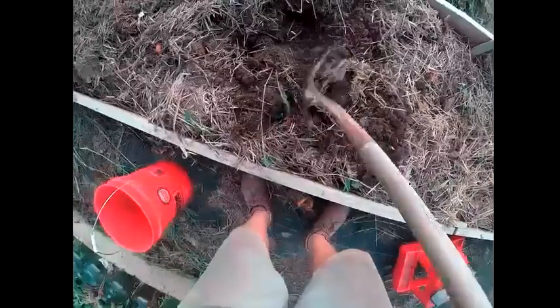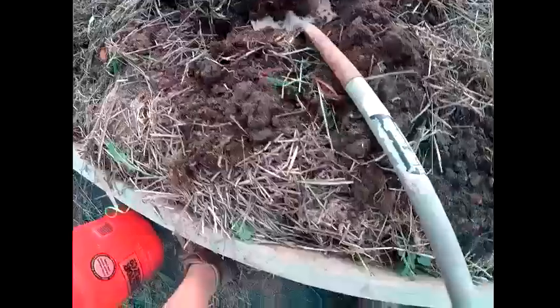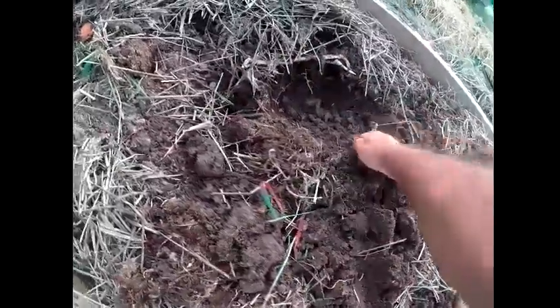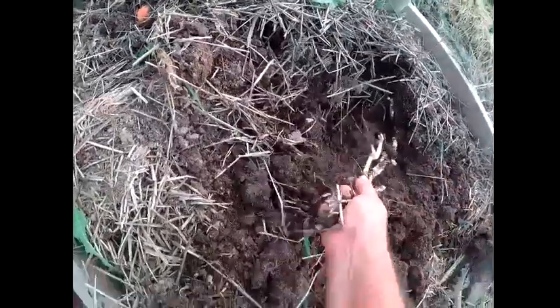I'm going to get this bed ready — pull all the weeds and tomatoes out of it today. There's some more. See it? It's way down in there. Anybody know what that stuff is? Look at there — there's a piece of it. It goes on and on and on. Horrible stuff. I never had this before.